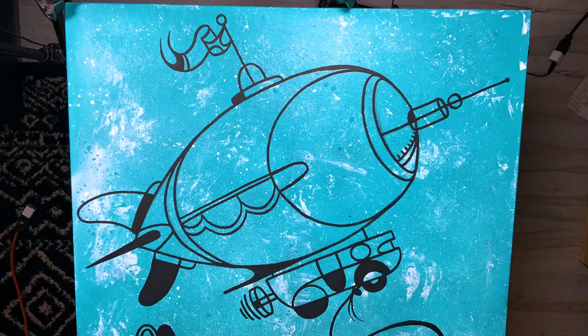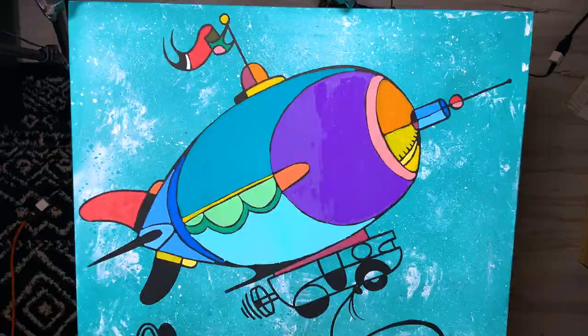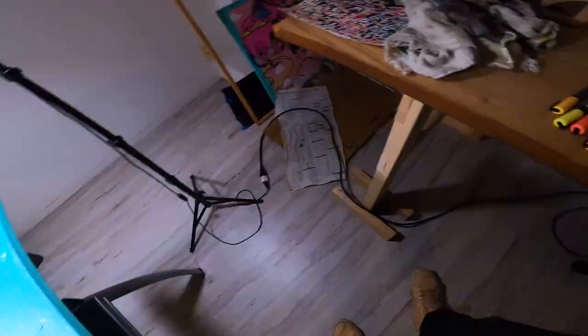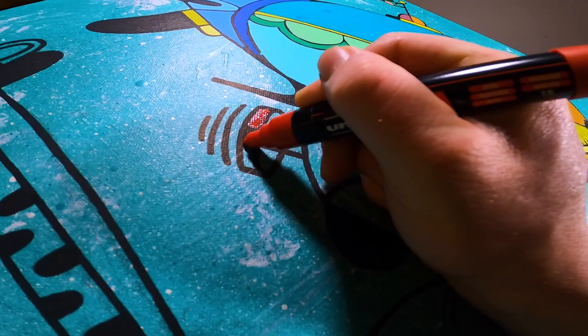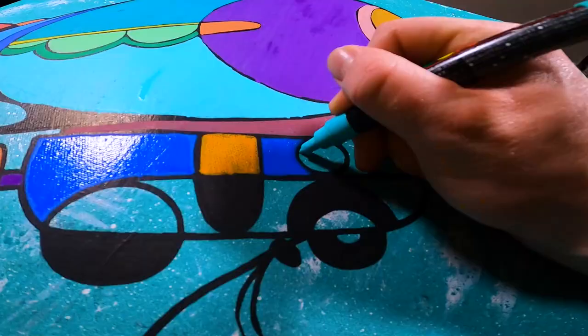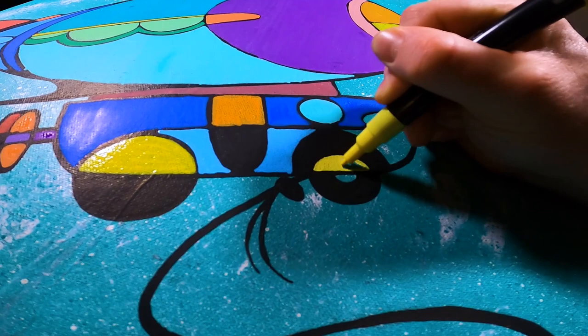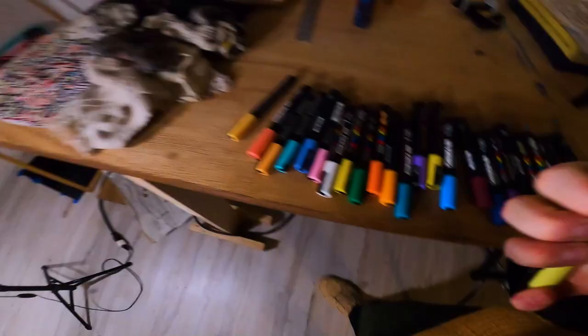Now with all that initial line work laid down, we can get into the coloring process — and with you guys being able to tell what I'm putting on the canvas, I can finally talk about what the subject for this painting is. I'm tentatively titling this piece 'The Flight,' because it's going to be a ginormous blimp that looks remarkably like a dirigible, with a little cabin that kind of looks like a trailer or an RV — a Winnebago-looking shape — holding on the bottom with a rope, carrying a ginormous sauropod up into the air.